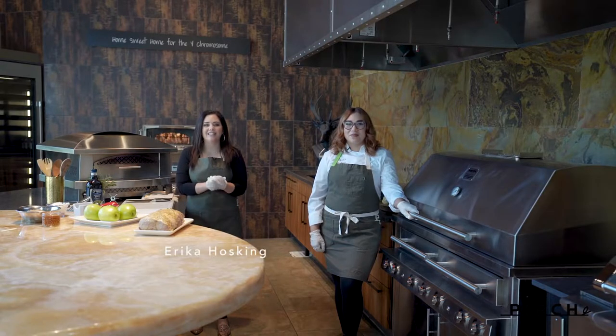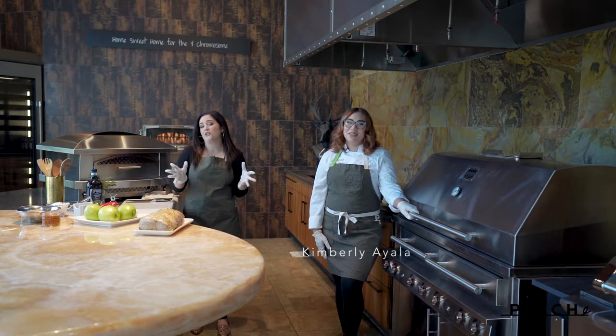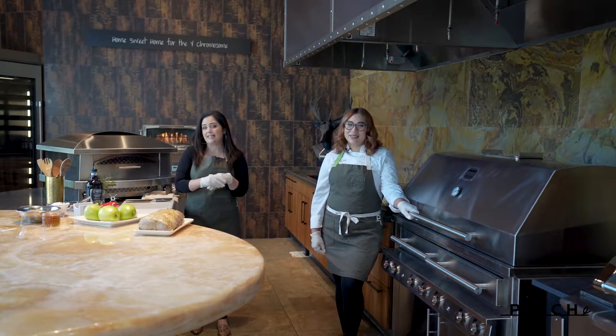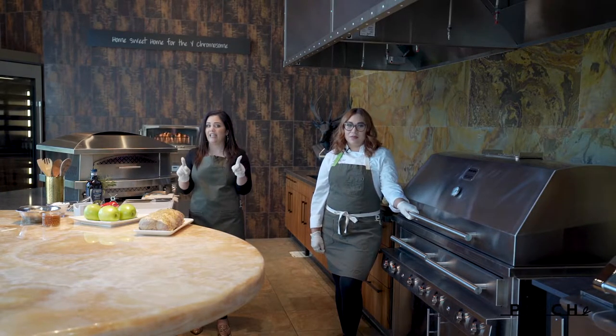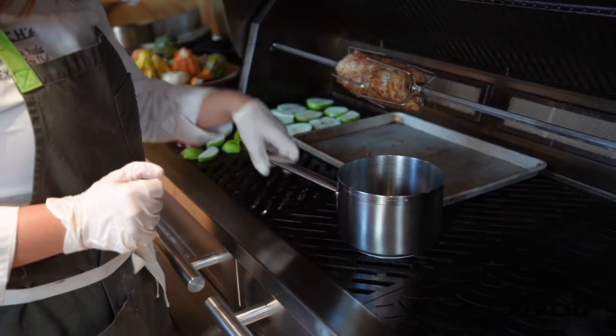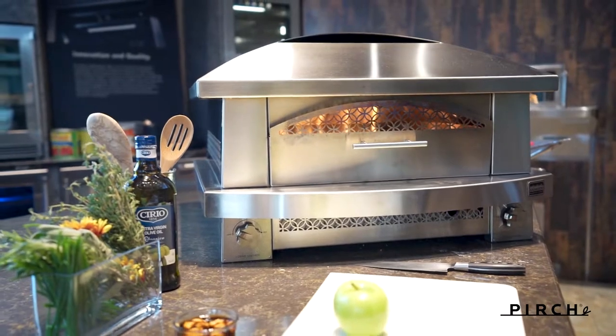Hi everyone, I'm Erica Hosking and today we're here with the Perch executive chef, Chef Kimberly. We have a special treat for you — we're going to be doing a holiday special with our Kalamazoo cooking items, specifically their infamous hybrid grill and their countertop pizza oven.